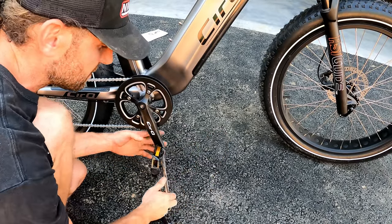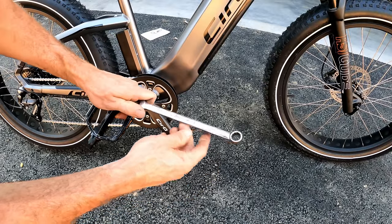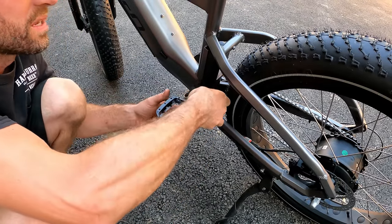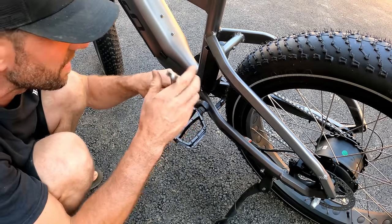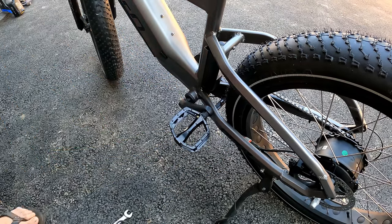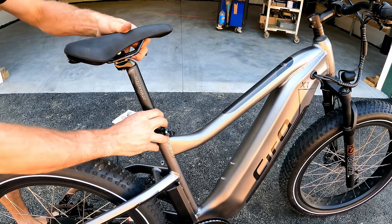Slap the pedals on — righty tighty on the right and lefty tighty on the left. Some people like to grease these threads since it's steel threading into aluminum. I grabbed a wrench from the box — Snap-on Flank Drive Plus. Love these wrenches — money well spent. They are ridiculously priced, but if you've ever used them you know how well they work and hold up.